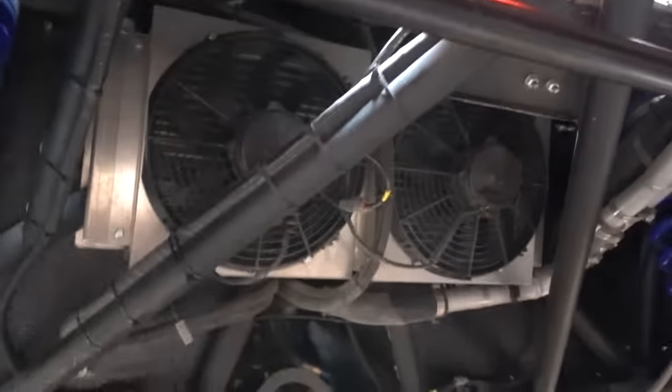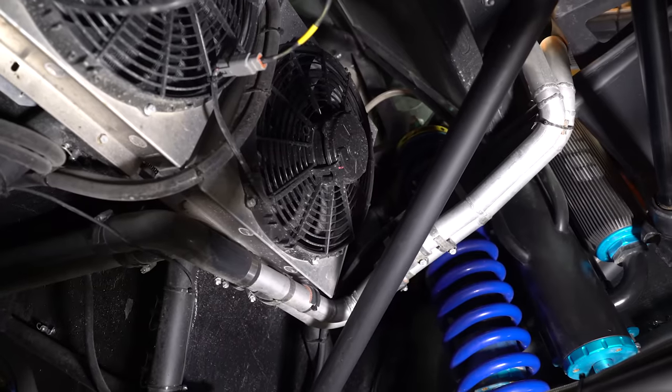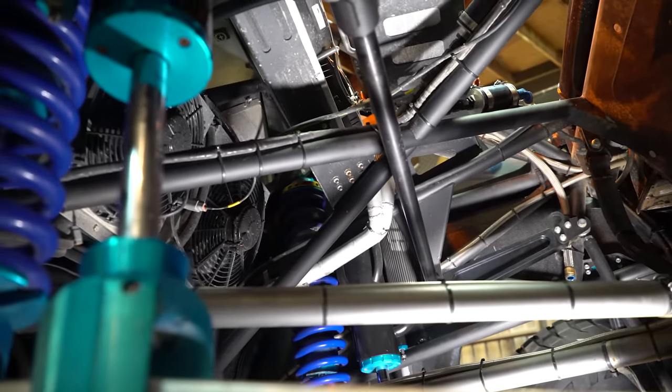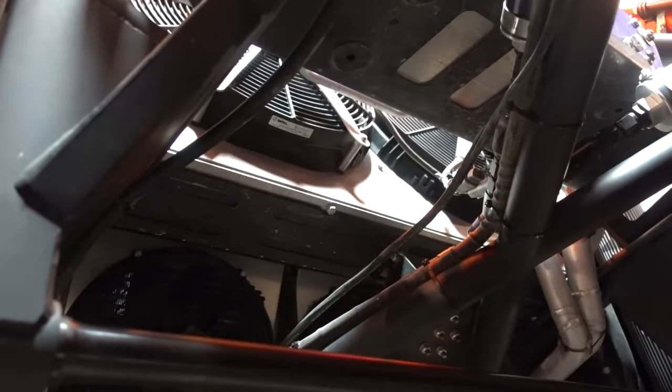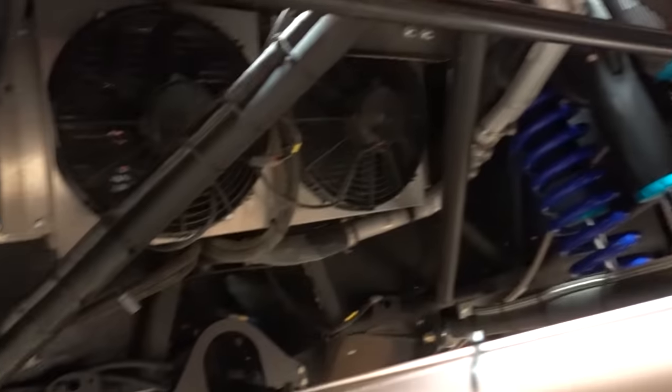Those are transmission coolers — both of them. They're mounted there in the cab between the seats so they get fresh air as it's coming in. That's where we saw the paneling before, with the stainless steel mesh. And that up there is the radiator — the big one. You can see the hard lines running down through there.